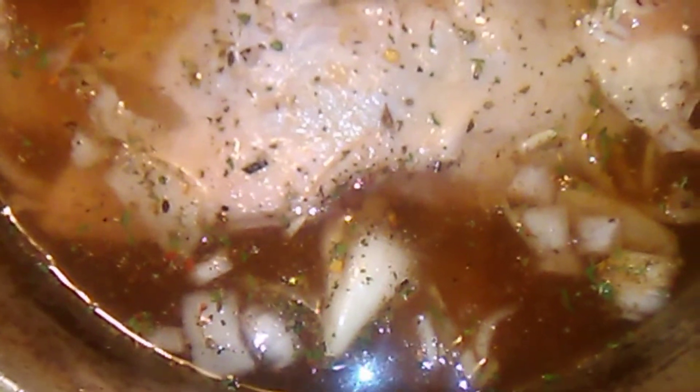I already have the noodles, the cream of mushroom, the cream of chicken. Then I am going to put some chicken breast in there cut up after I cook that. I will be back with that.